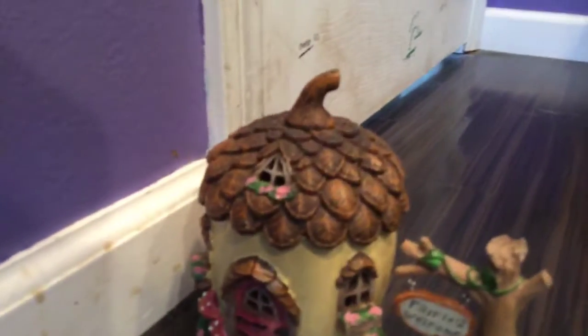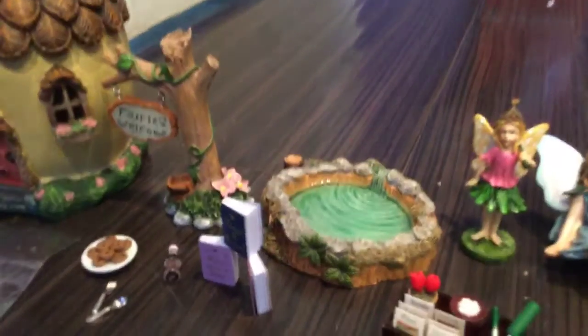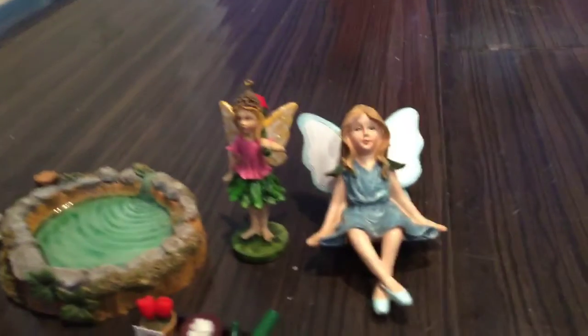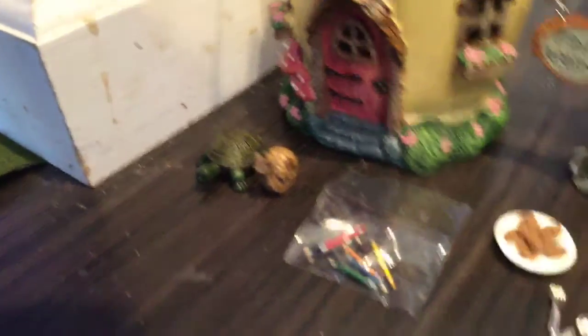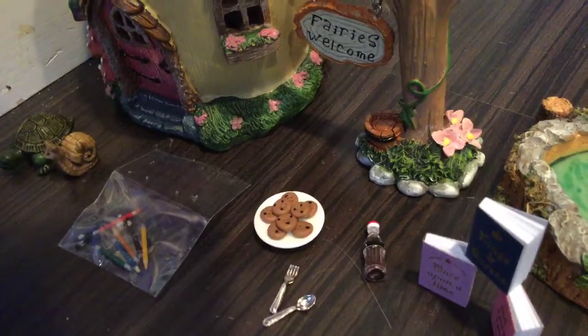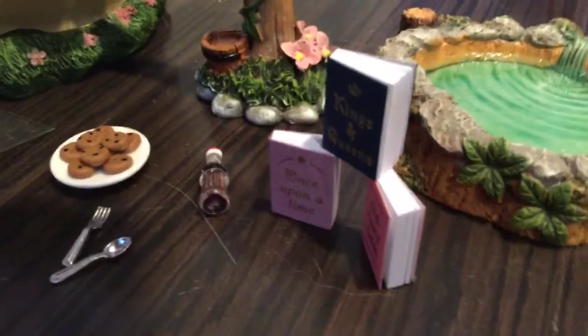So we're starting with: we have a house, a fairy's welcome sign, a pond, two fairies, a turtle and a snail, some tiny coloring pencils, some cookies, a fork, a spoon, and Coca-Cola, some books that have titles and can open up, some gardening tools, and this big grass thingy.